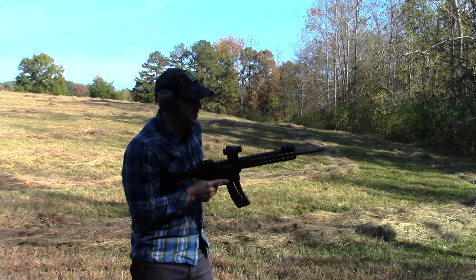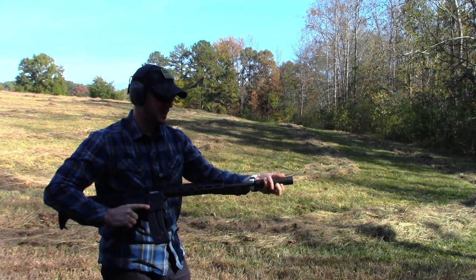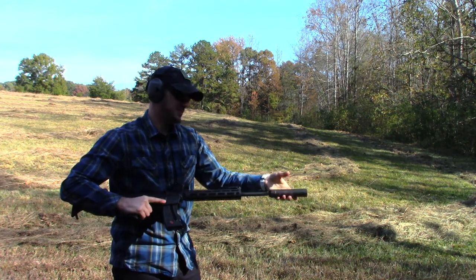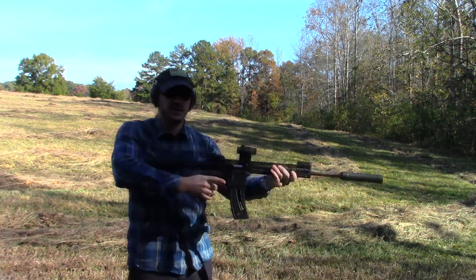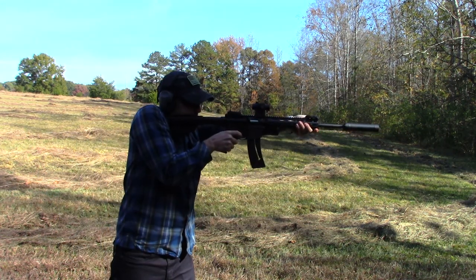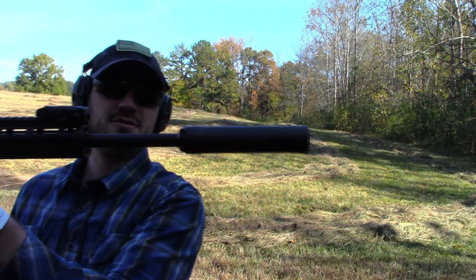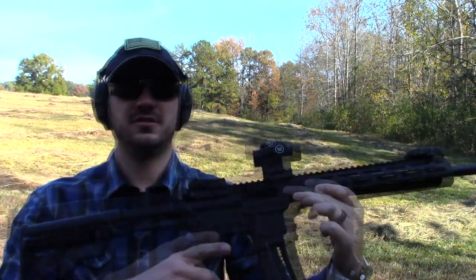Now let's put the suppressor on — it just threads on again. I'm using the Nielsen device, the spring booster assembly, as instructed by Griffin. For anybody who thinks I'm doing this wrong, I actually thought I was too until I reached out to the company and they said no, on 22LR you should be fine. It does cause it to have a little more weight out front. Three suppressed shots — you can hear just how quiet this thing really is. There is the Griffin Armament Optimus 9 with a 22 caliber end cap on the Smith & Wesson M&P 15-22 rifle.